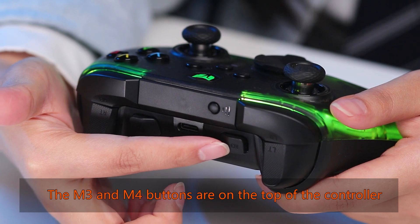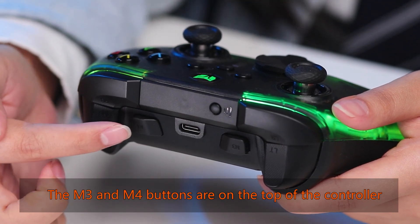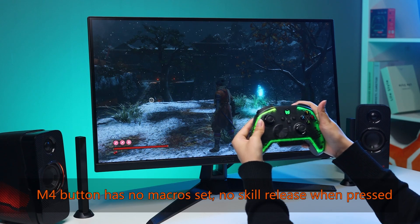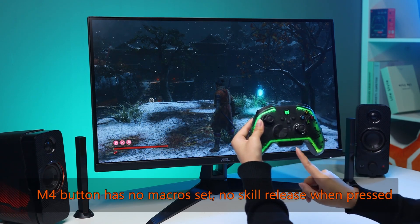The M3 and M4 buttons are on the top of the controller. The M4 button has no macros set and no skill release when pressed.